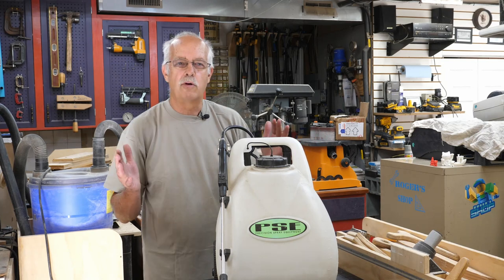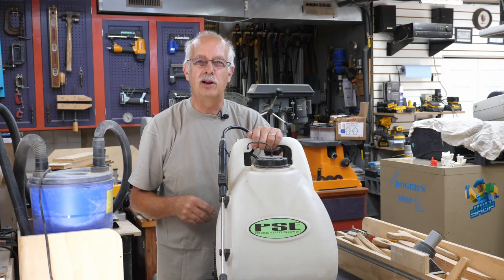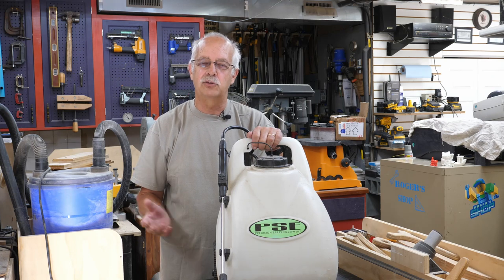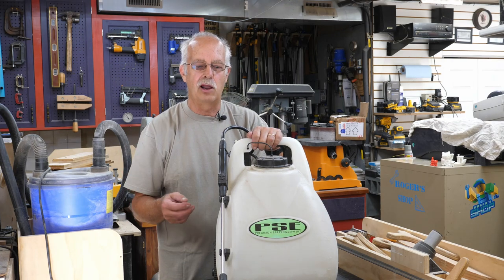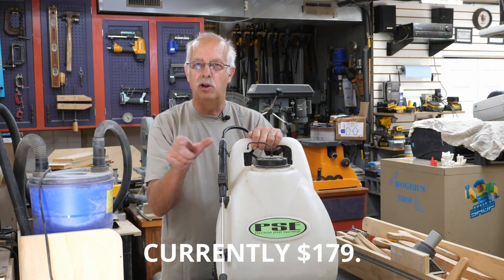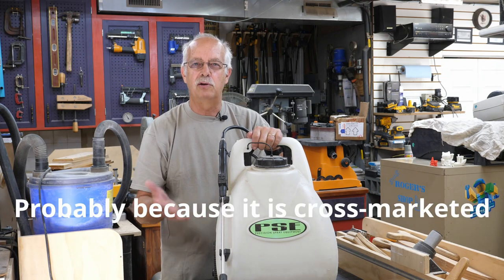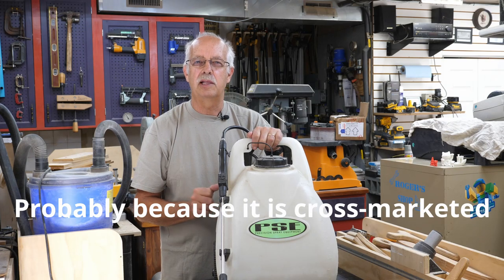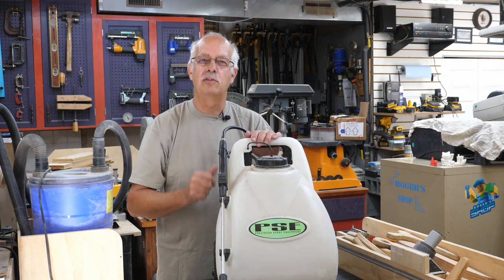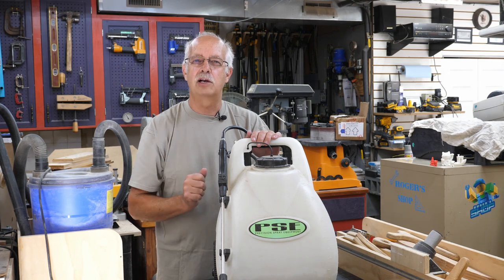That's a quick overview of these great time-savers. You don't have to do the pump-up thing anymore — they're just great. A little bit pricey compared to a pump-up tank sprayer you can get for under twenty dollars, but I'll look up the current price and put it in the description along with the model info. Precision Spray Equipment — I'll find the model number and post it below. If you got anything out of this, a thumbs up would be appreciated. I'm Roger in the shop, talking about sprayers — thanks for watching, we'll see you in the next one.